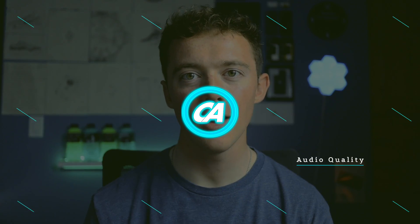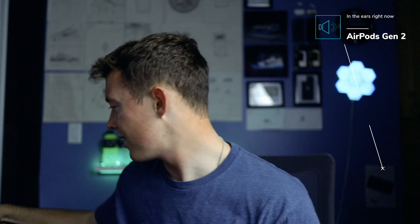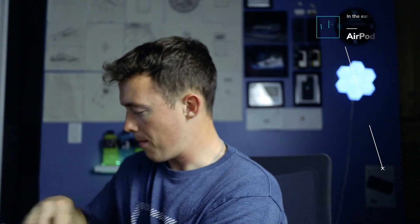Now let's get into the audio quality. I got the Gen 1s in my ears right now. I got a good gist of it. The Gen 2s sound very similar to the AirPods Gen 1, but they sound a little bit better, honestly. So that's a good sign — we got progression.